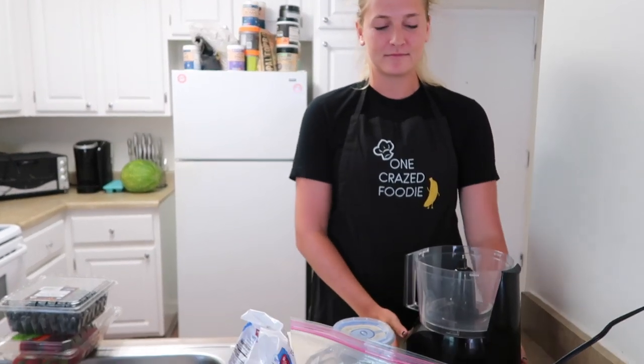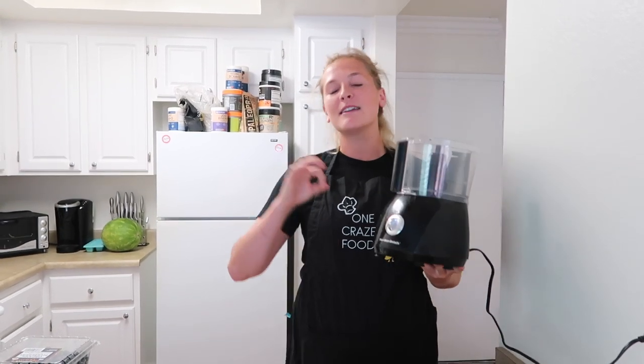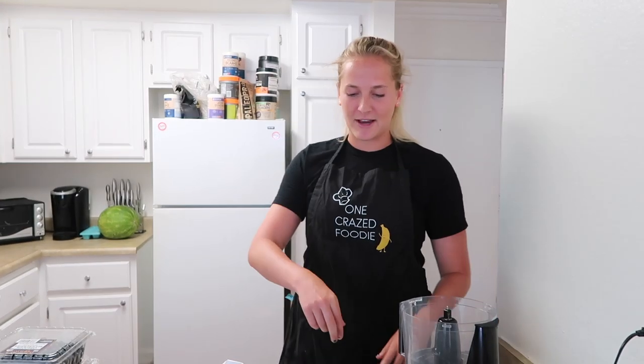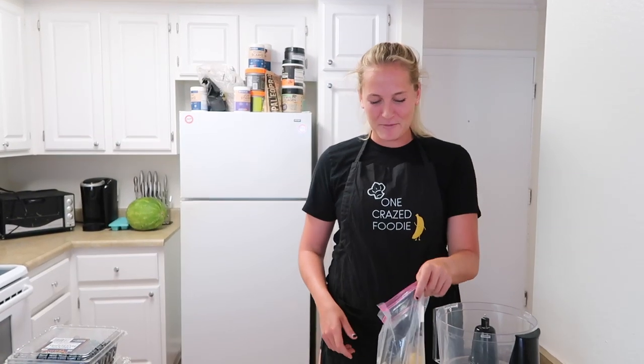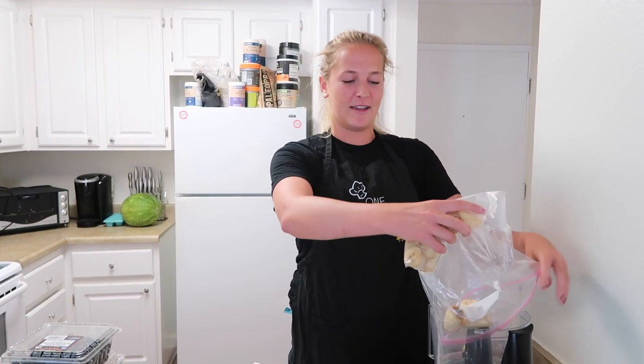You guys know, we use a food processor out here. This is the key to making your smoothie bowls thick. Our bananas are a little bit thawed, so it might not be thick with five seeds today - it might just be with two. We're going to make a banana berry smoothie bowl, because obviously the base - this is like two and a half bananas.